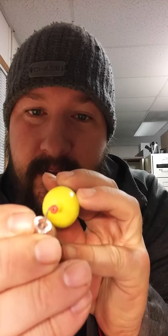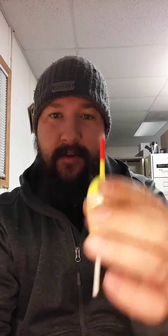So an easier fix to that would be to remove this guy right here. Once you do that, it'll help out a lot. It'll allow your float to slide freely through the entire line, and it gives you a very large orifice compared to what it's been through.